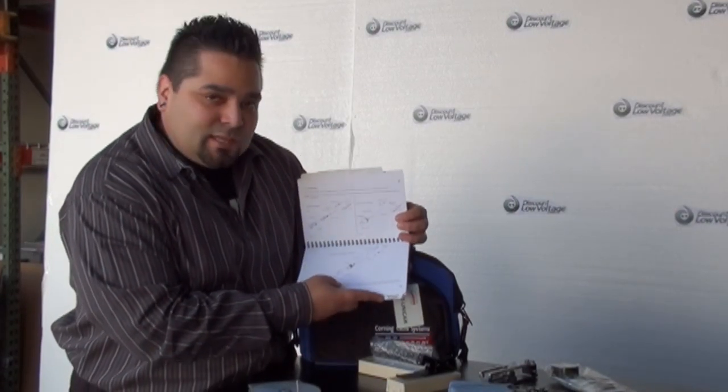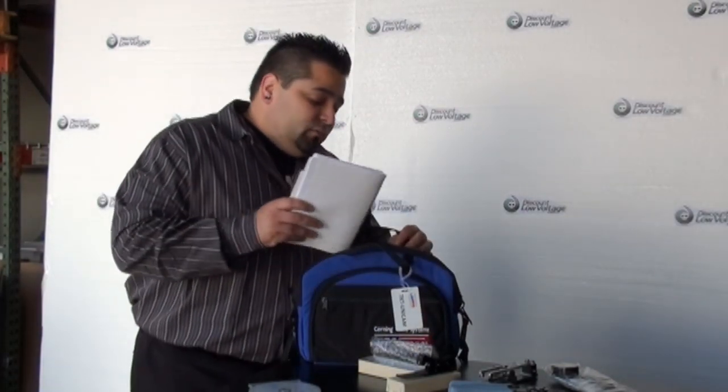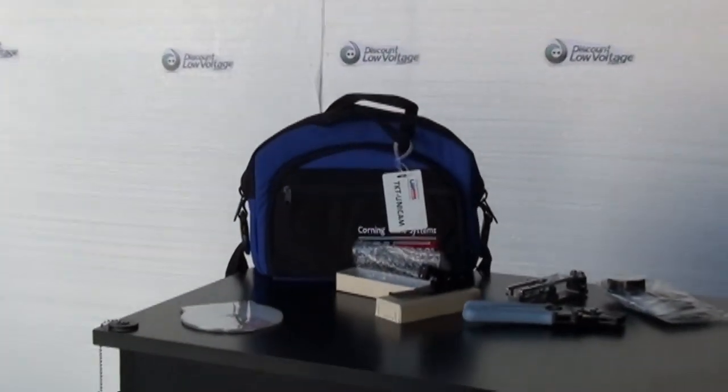You definitely don't want to lose this — it might be the most important thing in the kit. It also includes maintenance and testing pointers for your fiber, whatever you're doing out in the field. And that's basically it. If you have any questions, call us at 888-797-3697.